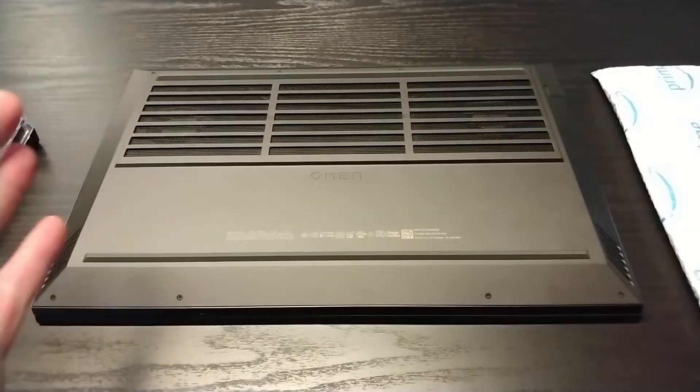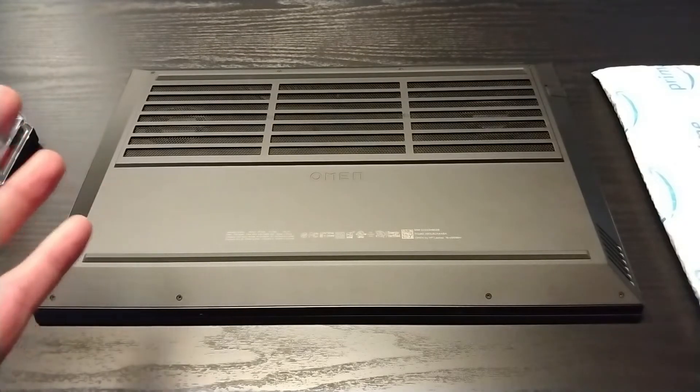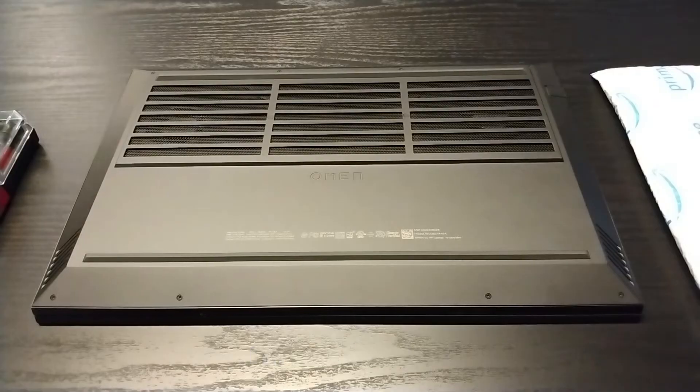I guess the only thing left to do is head over to the computer and RAM it. I took as many precautions as I could to not conduct any static. I'm wearing jeans, I have a 100% cotton shirt on, we're on a hard surface, and I touched some grounded metal before I sat down to do this.